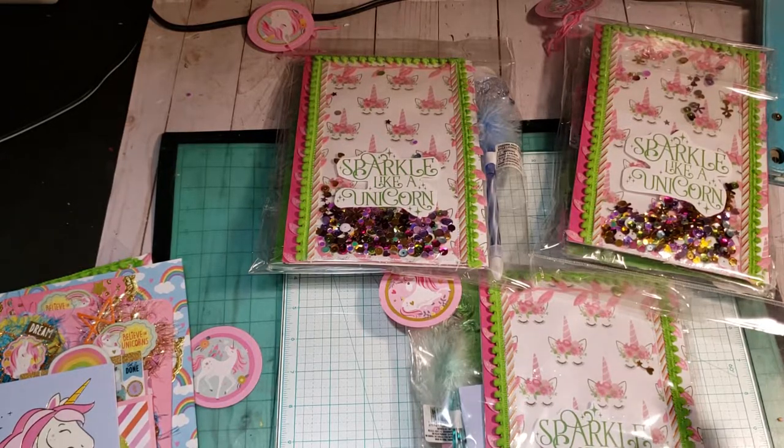Let me get on with this because I am so sleepy. The name of this swap for the month of August is Binder Mail Swap, and again it was hosted by Tameka who is Scrapped the World here on YouTube.